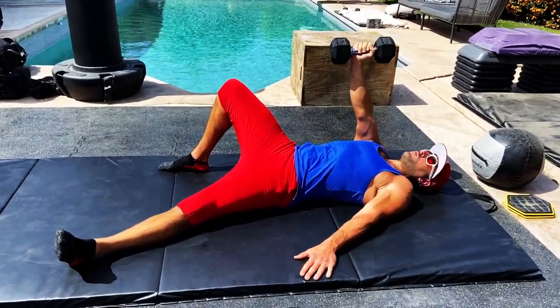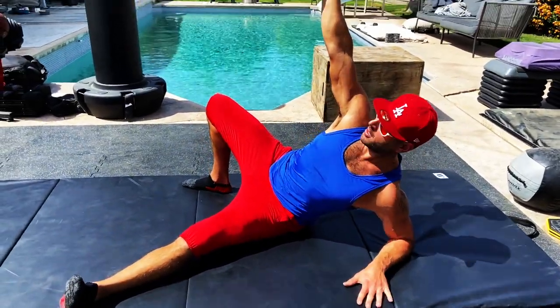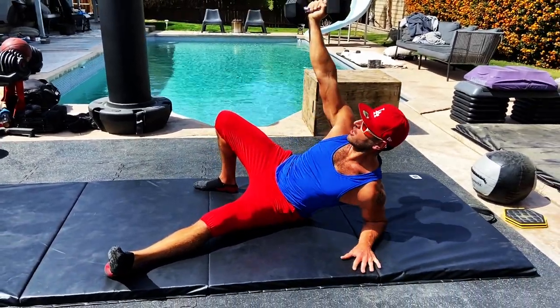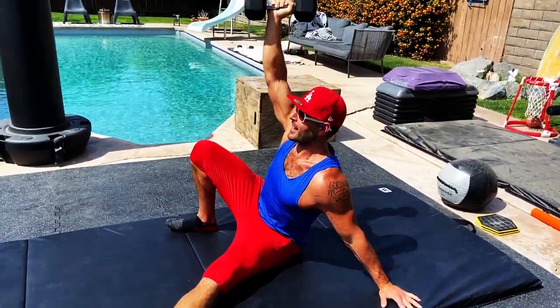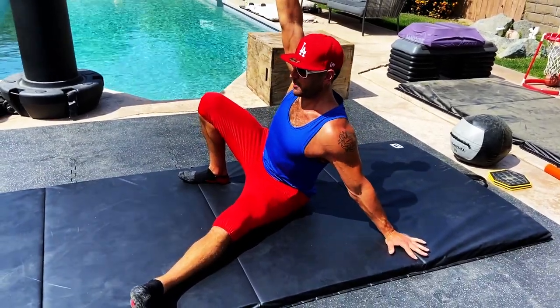The next stage is forearm to hand. Starting here, I'm going to go up — exhale it up, a little tricep extension there — and inhale it back down. Incredible shoulder stability demands here. Both shoulders are active: one open chain, one closed chain on the ground. Working both functions here.